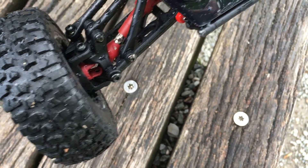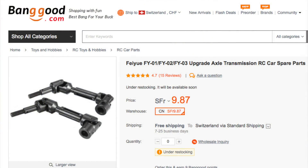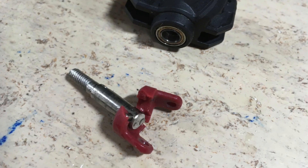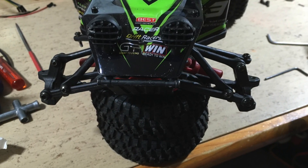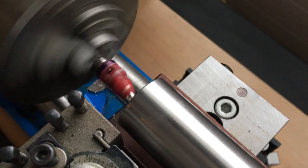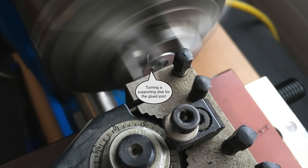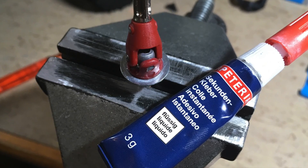Plastic driveshaft plus brushless equals fail. Metal driveshafts are available, but I don't have them, so I will try to fix the damaged joint. This is a complete fail — this plastic joint will never be able to withstand the torque of the brushless motor. After gluing, a journal for the supporting disc is made on the lathe. Finally, the supporting disc is glued with super glue.